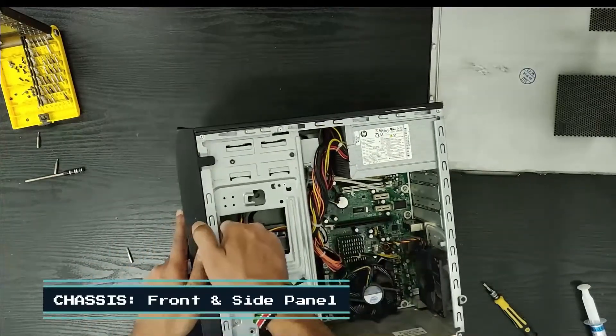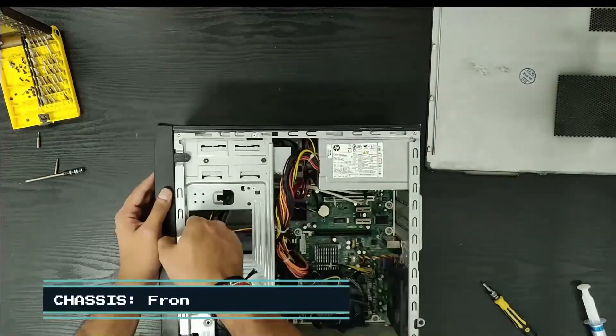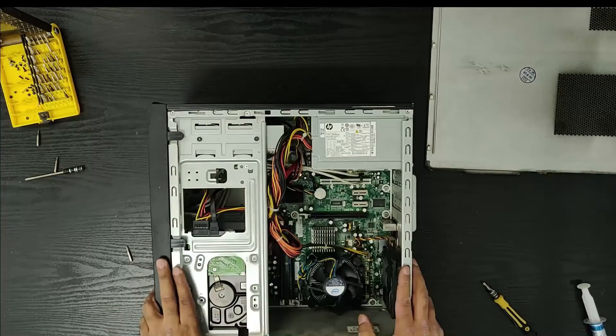Good to go, and there you have it — you have a complete machine ready to be booted!